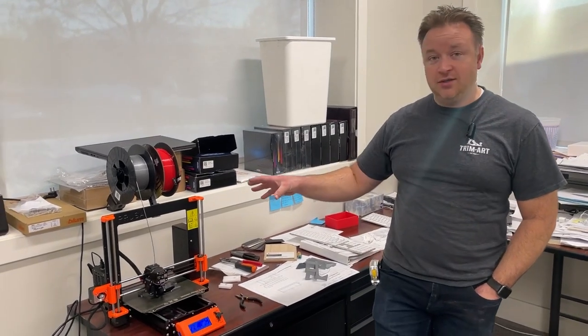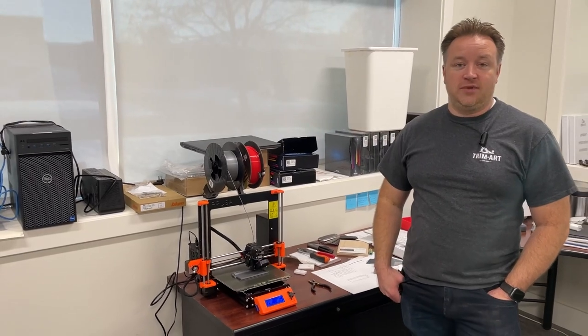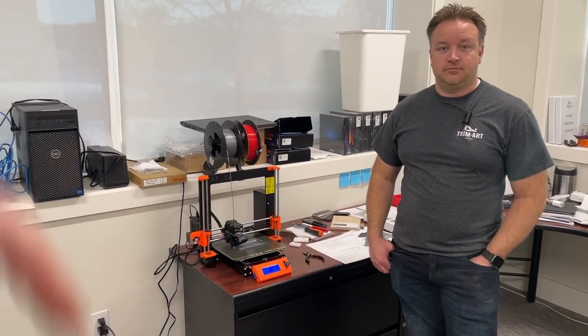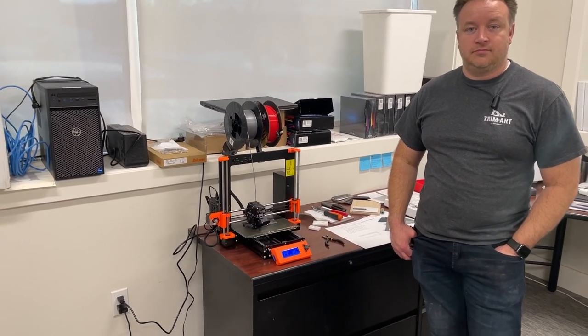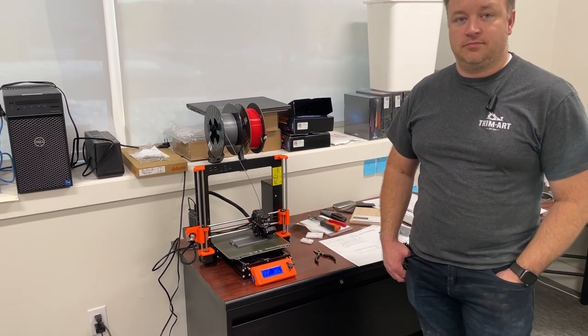Love the 3D printer — highly recommend getting one for your wood shop needs. We'll link it down in the description, so check that. We'll also link the filament that Tyler uses, as well as any other useful information.